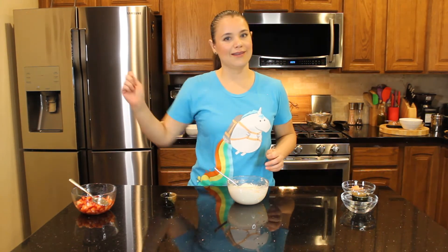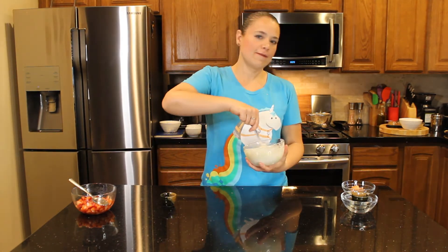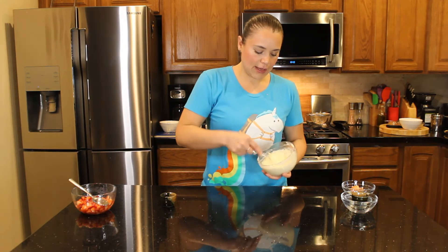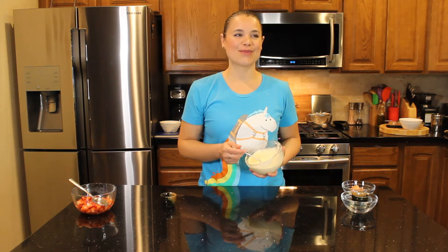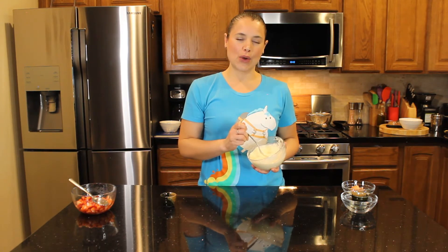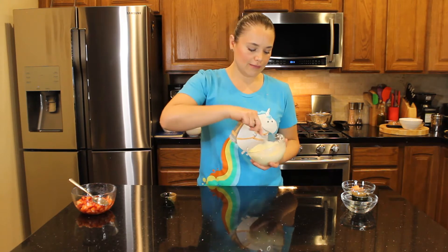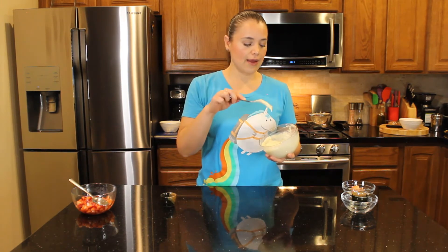Start mixing and fluff until it's very fluffy and smooth, trying to break all the crumbs as you go. I could have used a whisk but I like doing this with a fork — the whisk I have is a little too bulky. Just do whatever works for you; you just need it to be fluffy and smooth.